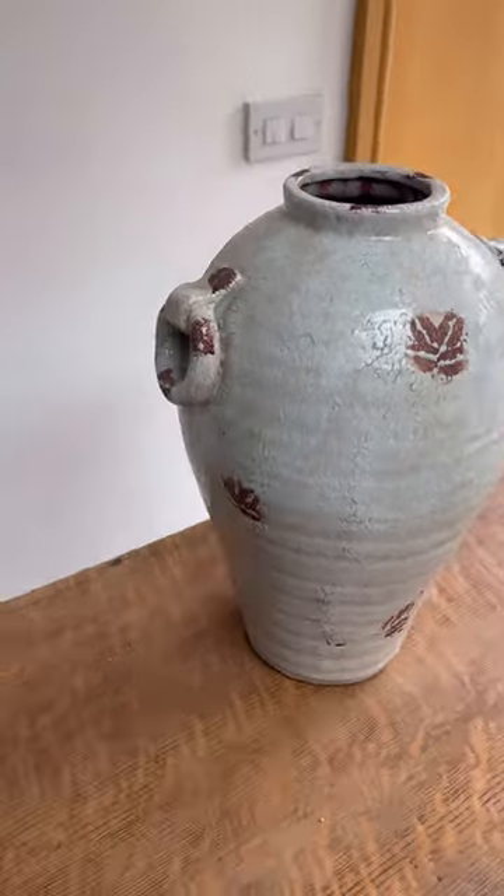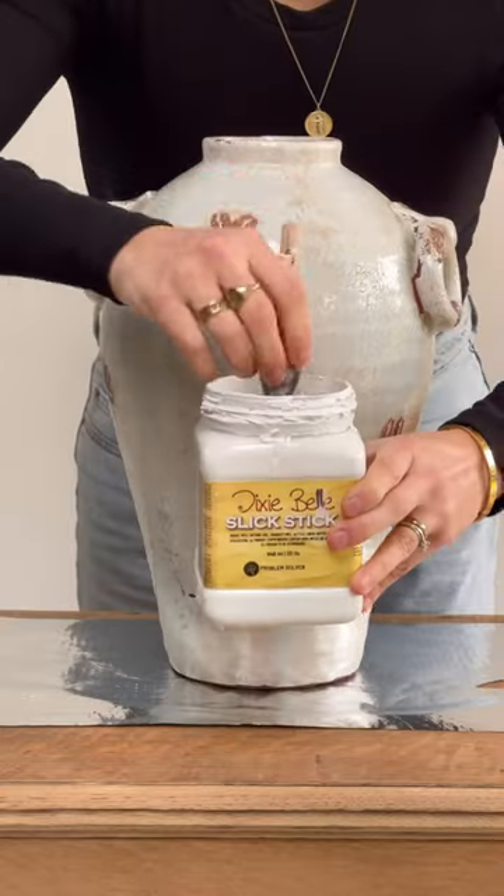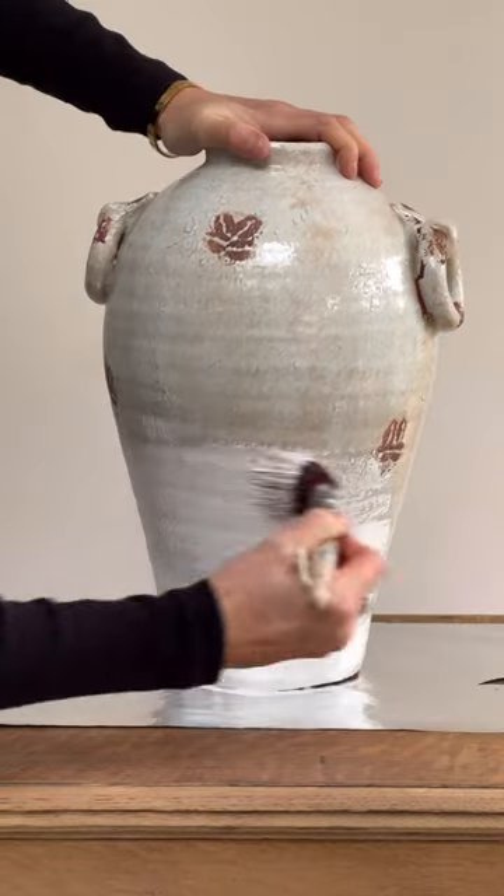Here's how to turn any plain vase and give it a beautiful antique look. First you want to clean it off and then prime it to make sure that your paint is going to stick to it.